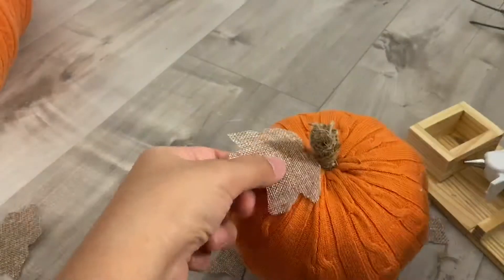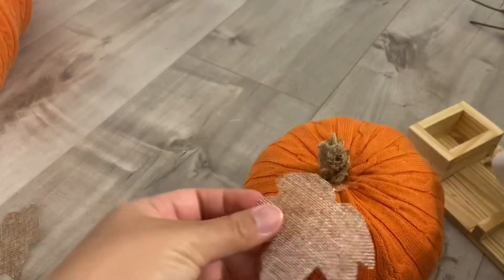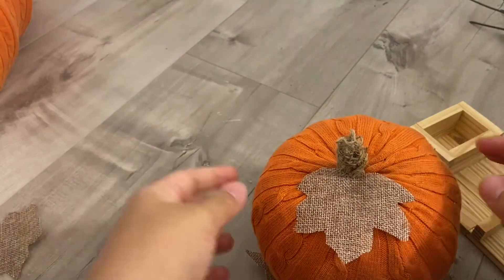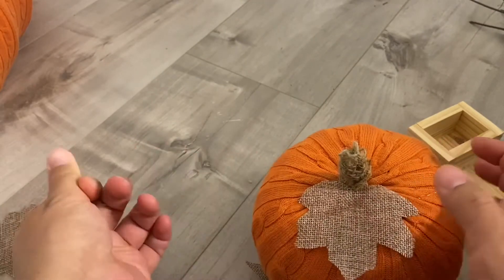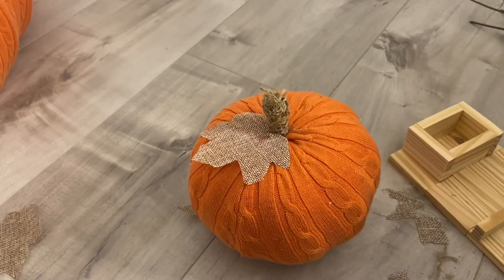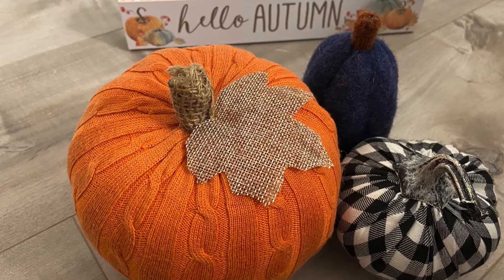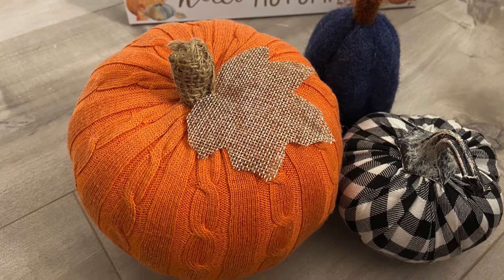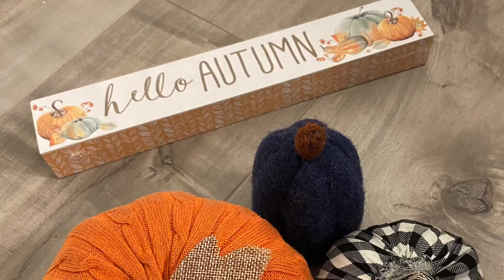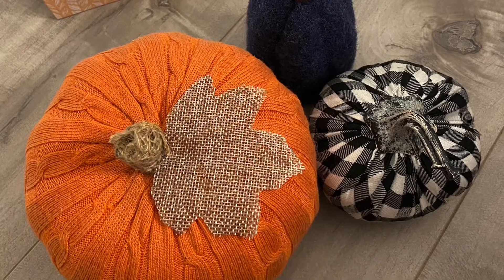The pumpkin is all done! I recommend everybody to try this out — even if you're not a crafter, this is super easy. You just poke the pumpkin into an old sweater, glue it together, and that's it. I love crafts; it really helps me relieve stress, especially during this pandemic time when you're stuck at home. I hope you guys have a wonderful fall — don't forget to subscribe and like, and I'll see you in the next video. Bye!